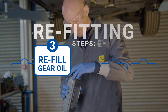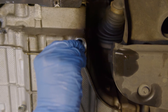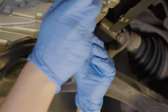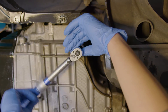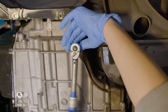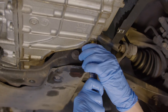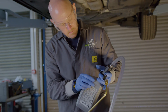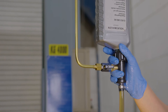Step three: refill the transmission oil. Re-fit the overflow pipe to the inspection plug by tightening it the whole way. The manufacturer's advice is to then unscrew the pipe two full turns to properly set the level. Once you have done this, fit the oil filling tool to the inspection plug and gear oil bottle using the adapter if required, and start filling the transmission with oil. It should take around 6 litres to completely fill the transmission.